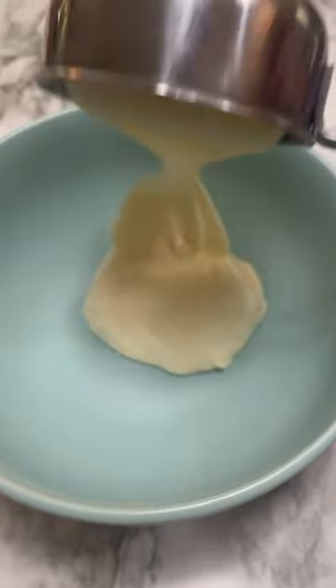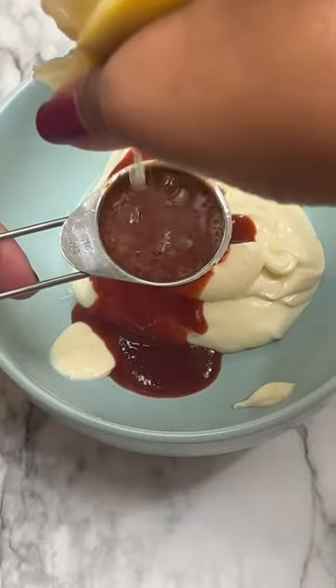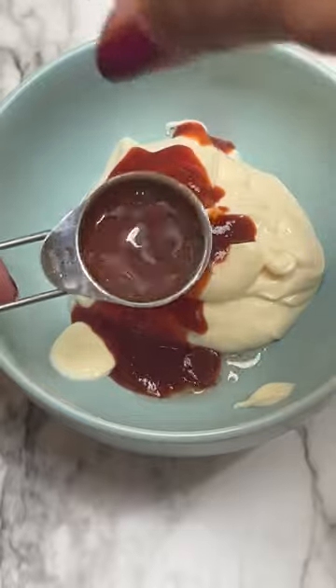I start with my sauce by adding mayo, sriracha, lemon juice, and chili powder.